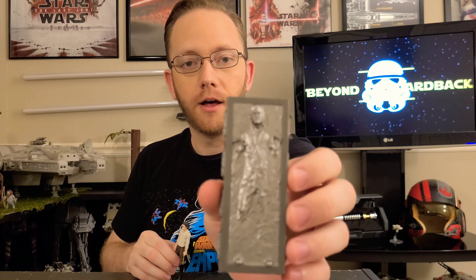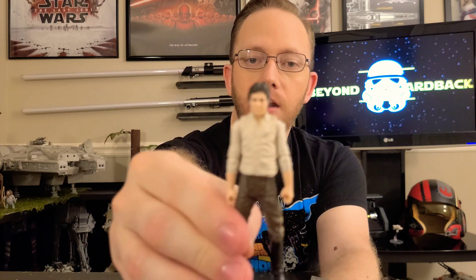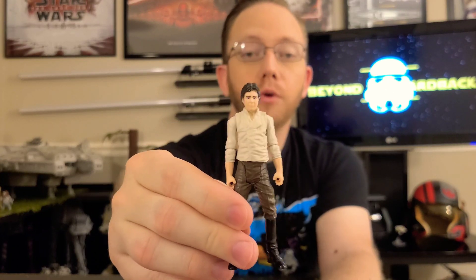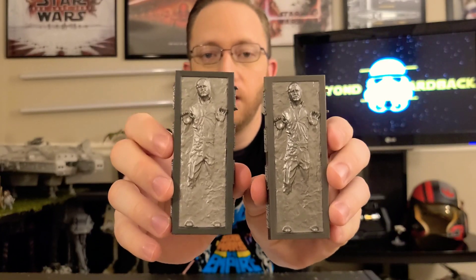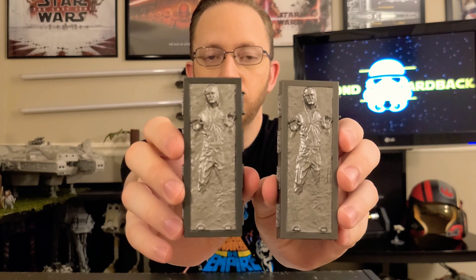As Kenner and Hasbro always did, they reused things, and in 2019 they came out with Jabba the Hutt's Vintage Collection Palace. This one featured Han Solo's Carbonite block and an articulated Han Solo action figure — I've done a review on this set, go ahead and take a look if you'd like. With that reuse, in 2020 with the Star Wars Vintage Collection Boba Fett Slave I, he also came as an accessory. The only difference between the two is the color is a little different on the 2020 Boba Fett, and that one had a magnet so it would stick to Jabba's Palace walls.